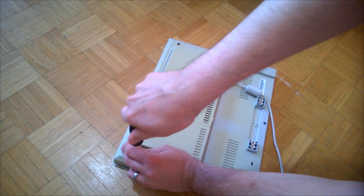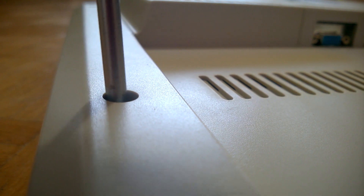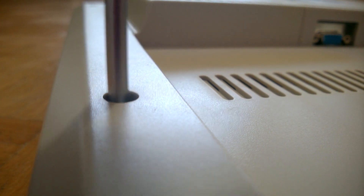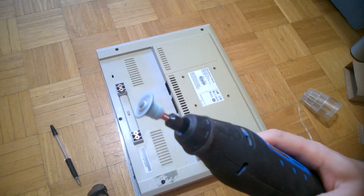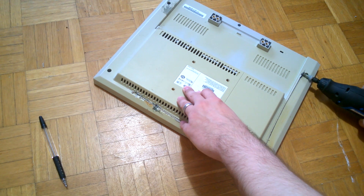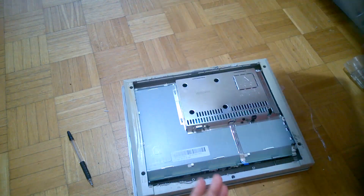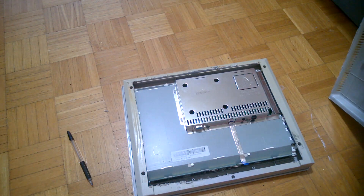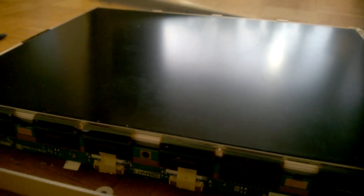First thing we're going to do is start to open up the monitor. Man, this is taking too long — pull out the Dremel. Nice and easy. We'll pop the back off. I don't really know why I did that because we're going to flip it back over. We're going to have to pop the frame on the front off. And there you have it — the nice display.